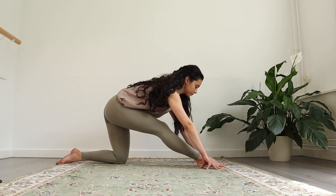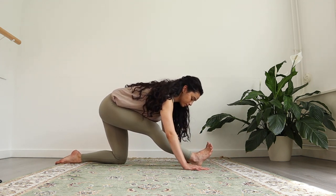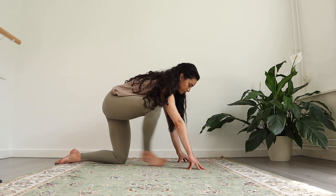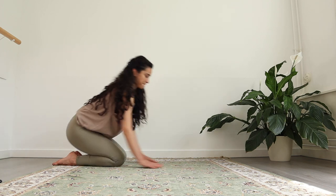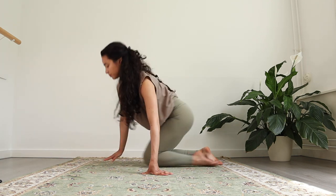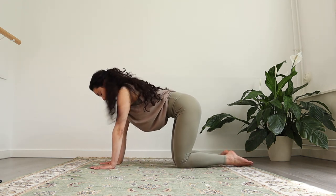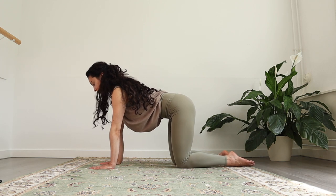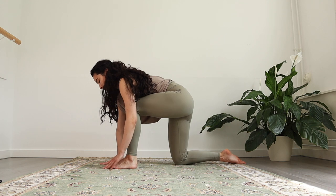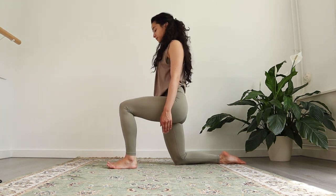Wonderful. Coming back out of the stretch. You can stretch your right leg in front of you. Take a moment, and then come out of the posture. Going straight to the other side. Coming into your all fours position — knees under the hips, hands under the shoulder line. Now you're gonna step your left foot in between your hands. Make sure you have that nice 90 degree angle.